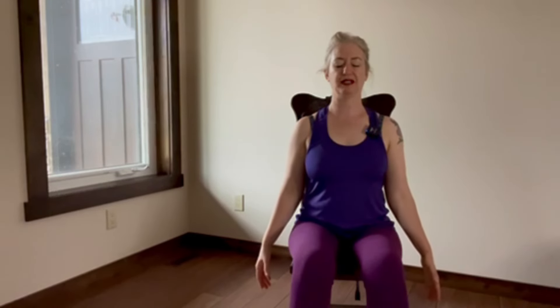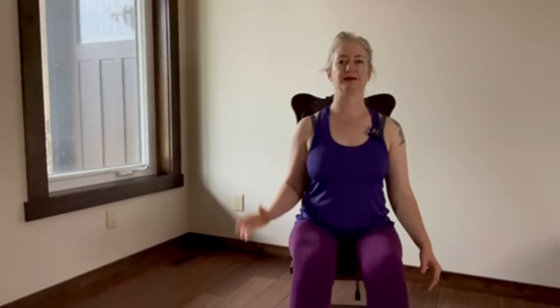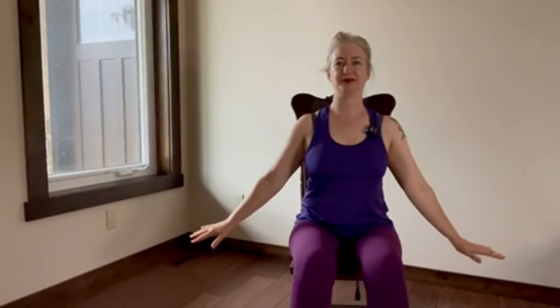Let your hands drop. You're at the edge of your chair, your feet are grounded and your spine is tall. You're going to inhale the arms up and then exhale the hands down, connecting heaven and earth. Inhale up. Exhale down. One more time — inhale up. It's so nice to do this with your eyes closed and really feel everything. Exhale down. Good.